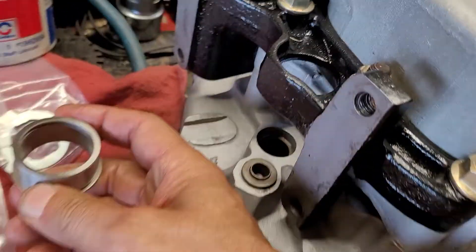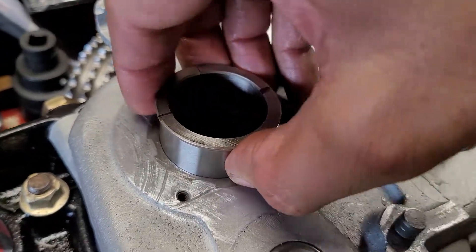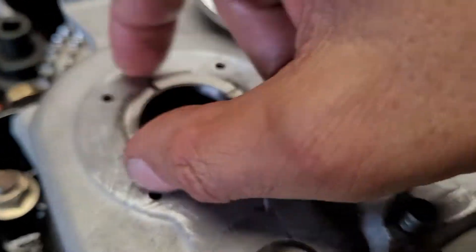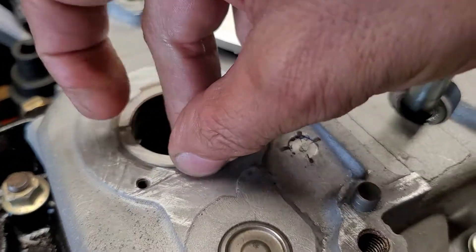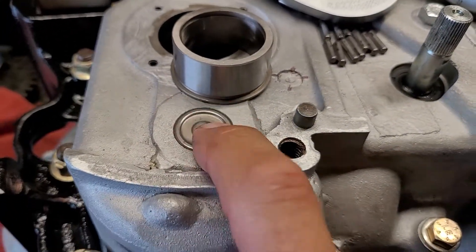This comes in from the inside of the case and goes in that way, and this is the outside. Just so you can get an idea — see how it just dropped in? It's not real loose, it's three thousandths, so it'll be a thou and a half on each side. But I don't think it's supposed to fit like that, so we're going to check into that. This needle bearing is going to get replaced.